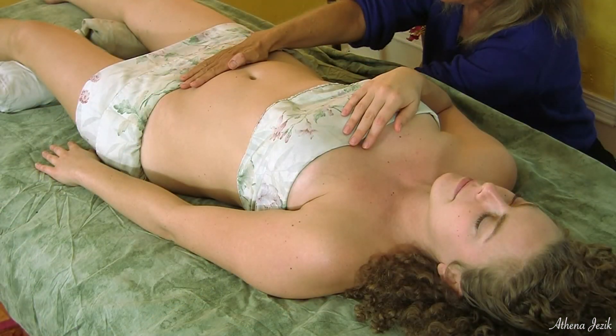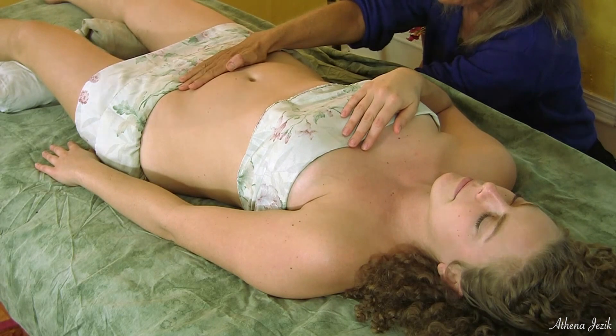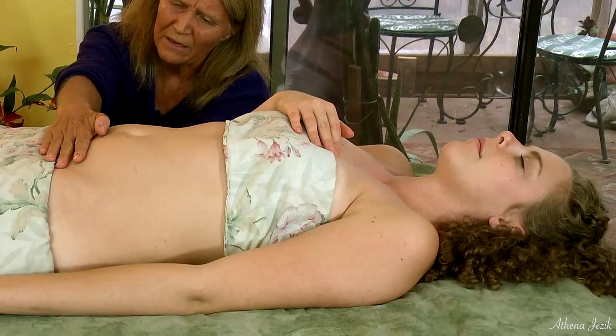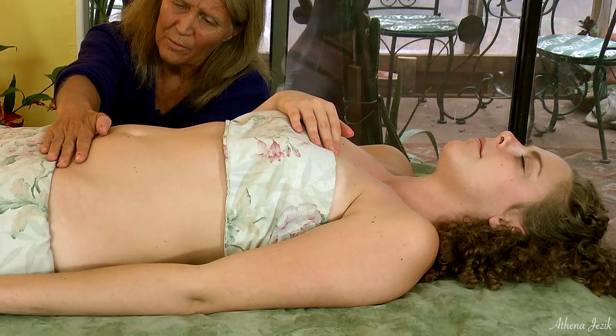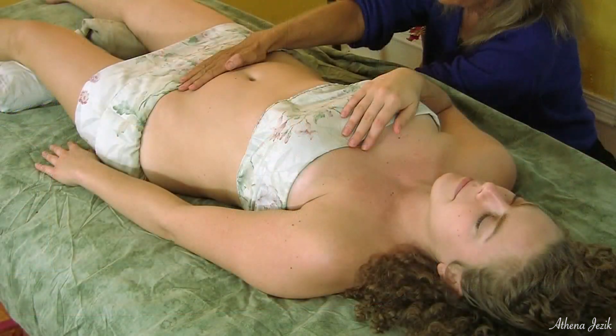So that these cramping muscles with this pain feeling can be relaxed and just settle down — settle down that triggering mechanism. What I'm feeling under my hands is just a softening.